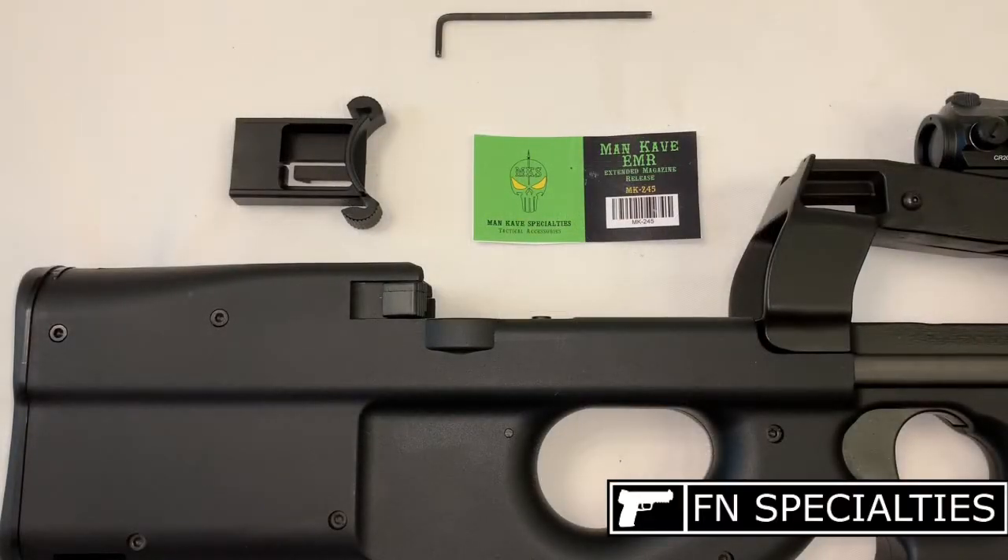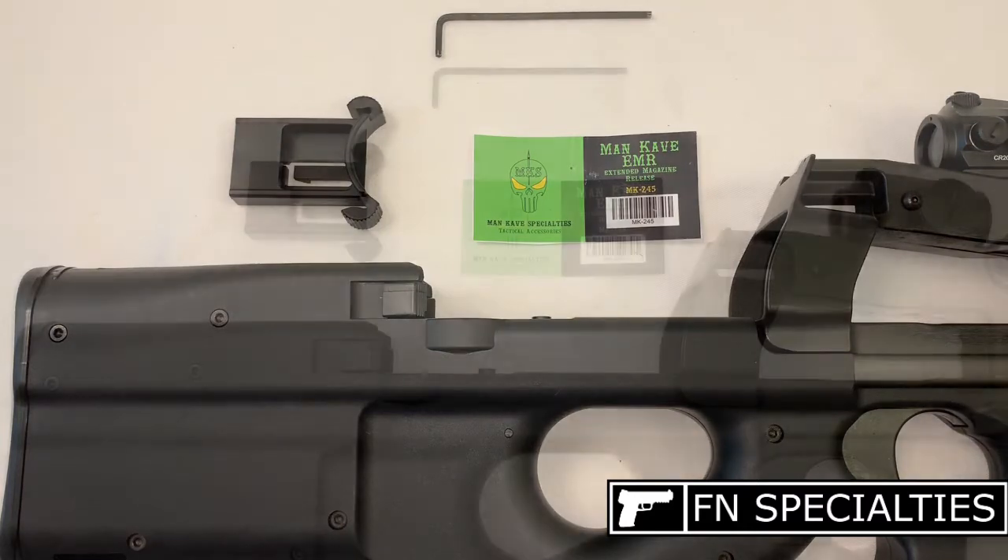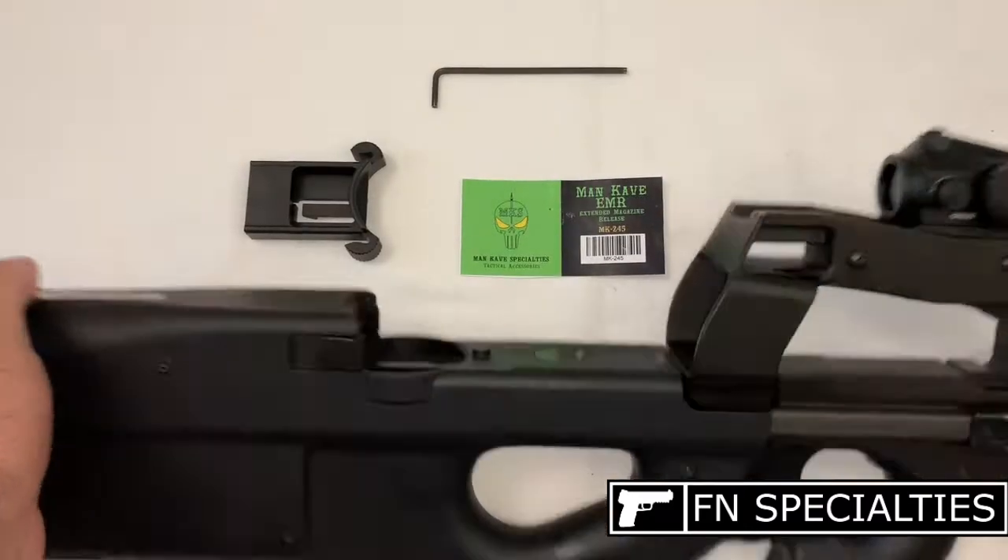We're going to install the Man Cave Specialties extended magazine release on a PS90. You'll need a 3mm Allen wrench and a small pick or screwdriver. Let's get started. First, we'll clear the rifle to make sure it's safe to work on.